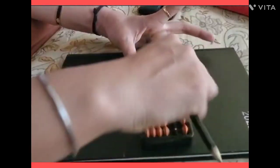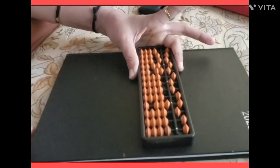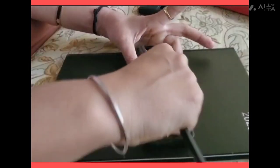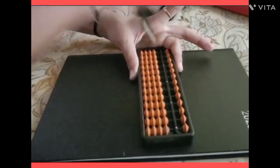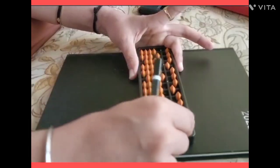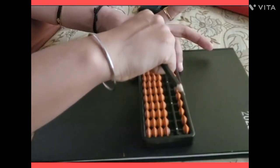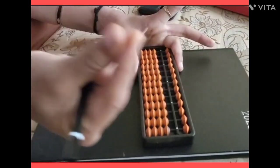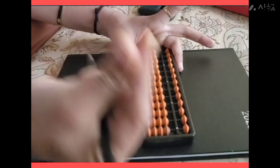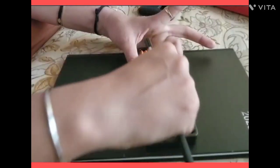If your beads are scattered and you want to clear the abacus, that is called zeroing or 'zooming' the abacus. To reset it, you move from right to left using both the thumb finger and the snake finger together.